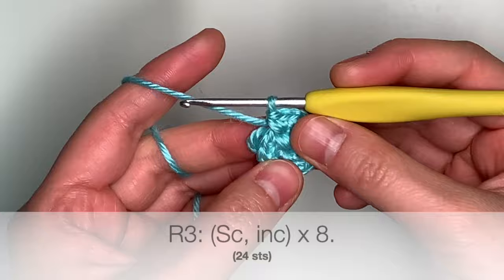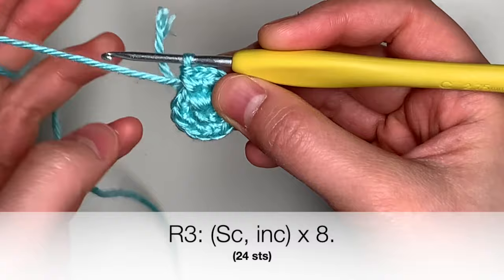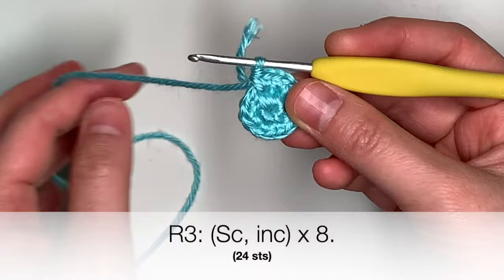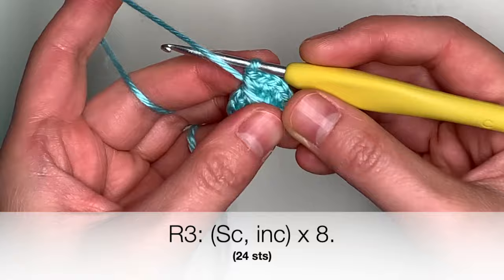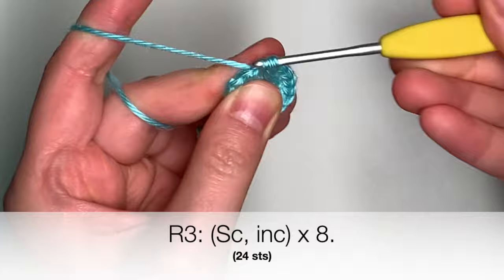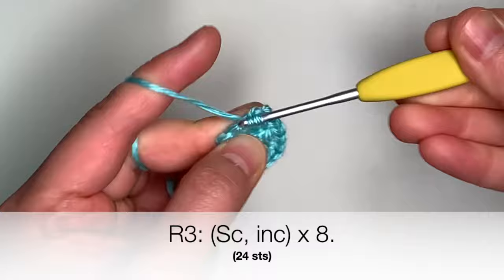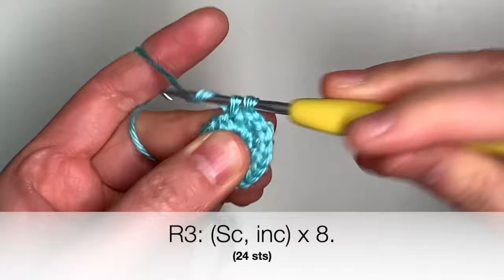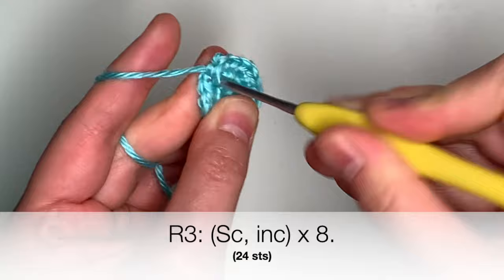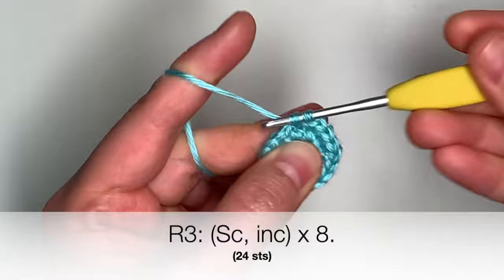When you finish round two, you're going to start on round three, and you're going to do a single crochet and an increase all the way around. Feel free to use a stitch marker to see where the start of your round is, or you can just use your yarn tail and push it forward between the last stitch of the previous round and the first stitch of the next round. So again, we're going to single crochet and increase all the way around — that's one single crochet and then increase two single crochets in the same stitch. Then repeat: single crochet and increase, single crochet and increase.